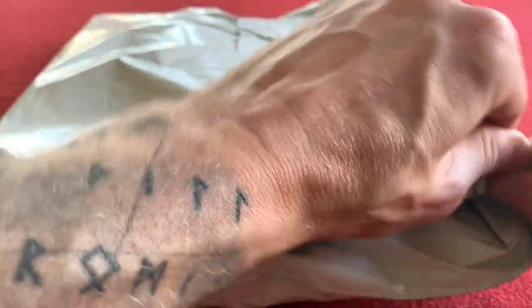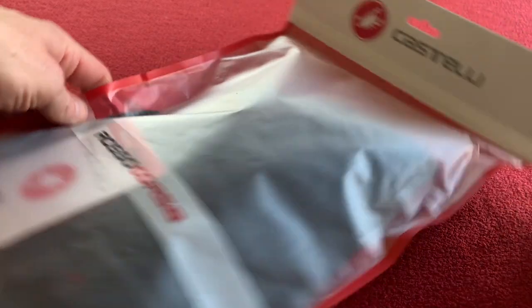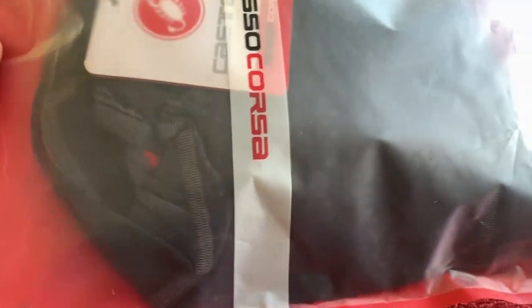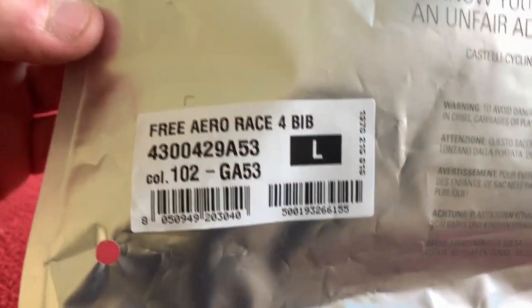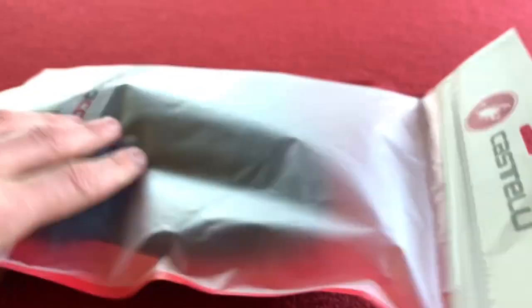Let's get going. Let's rip open this pack and take out — this is the Castelli Free Aero Race 4 kit bib short limited edition, and I actually got them in grey. I've never had a pair of grey bibs before, so I thought we shall purchase some and see what they look like.